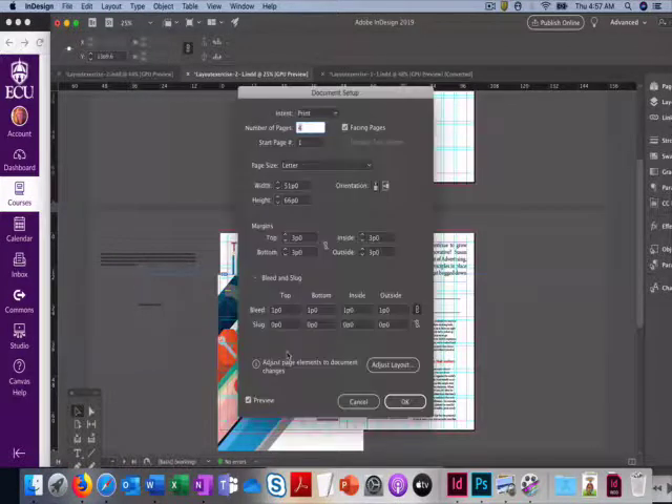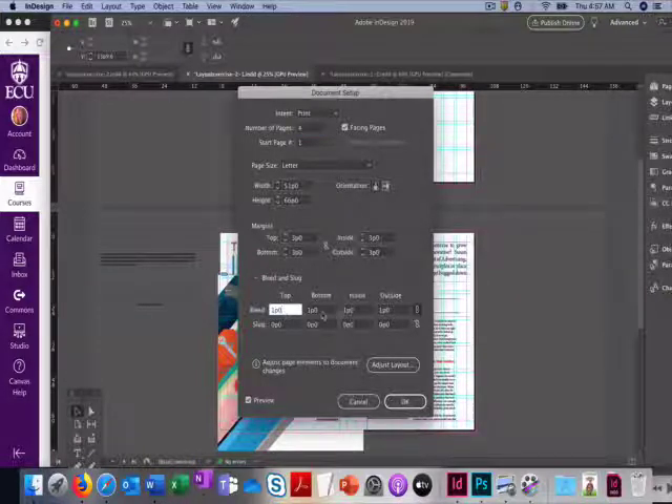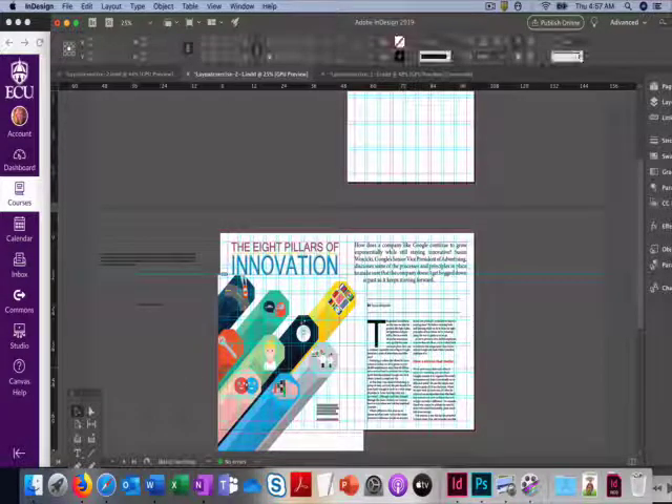Go to Document Setup, then go to where it says Bleed and Slug and click on that. Put in 1 for your bleed and then click OK.